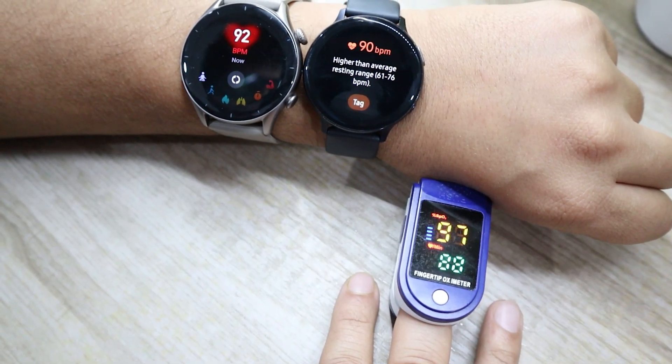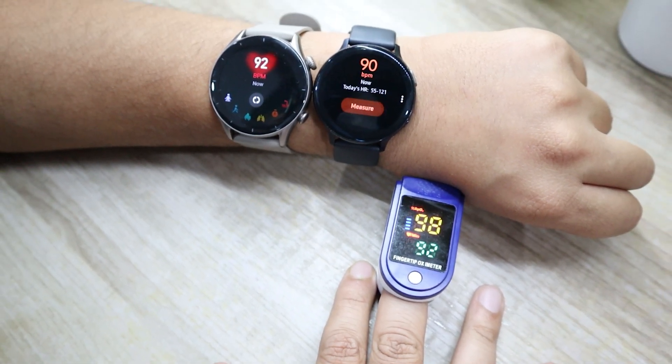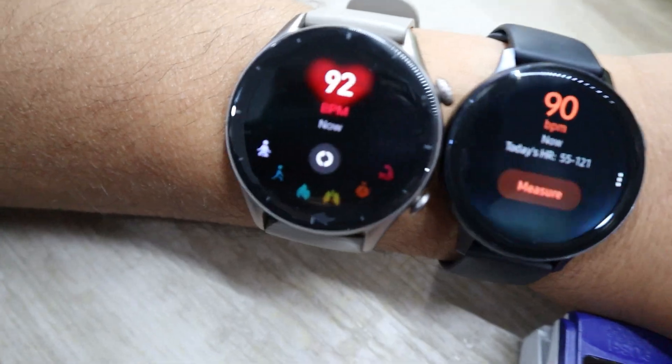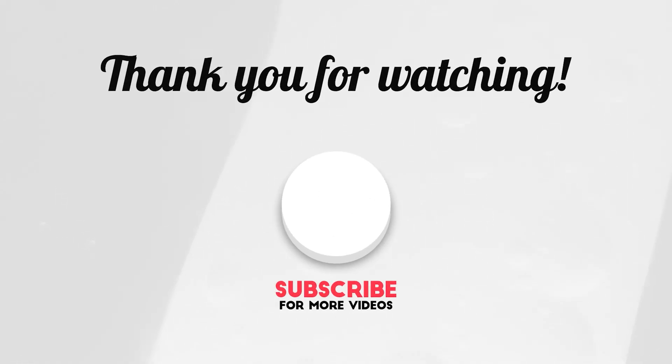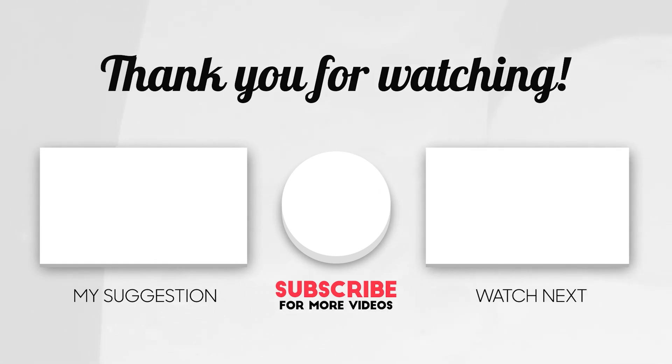As you can see, both the watches deliver a similar performance. So that was our Samsung Galaxy Watch Active 2 Heart Rate Accuracy Test video. If you found this video helpful, don't forget to hit that like and subscribe button for more content like this on wearable tech.